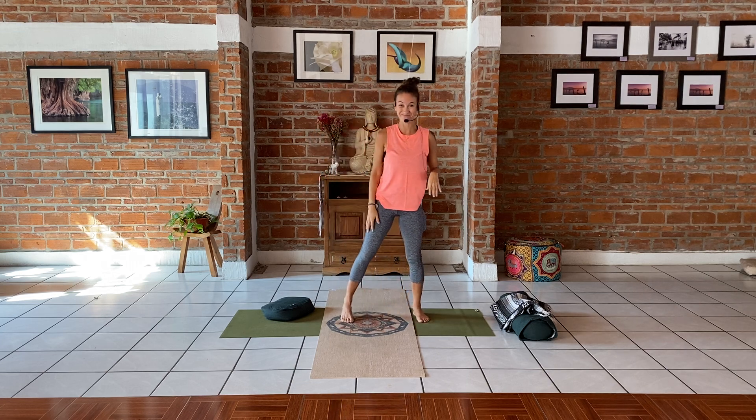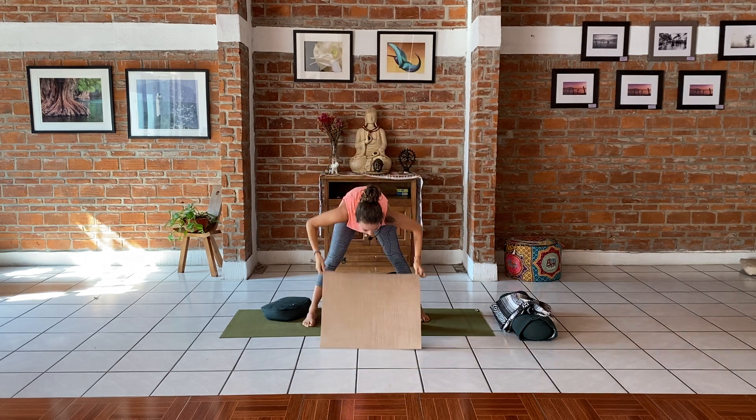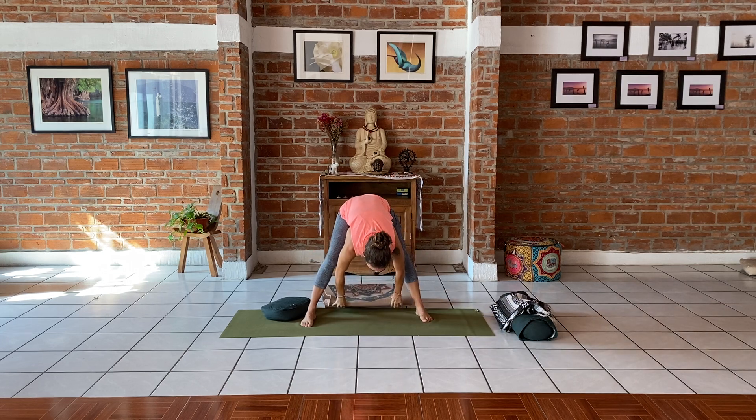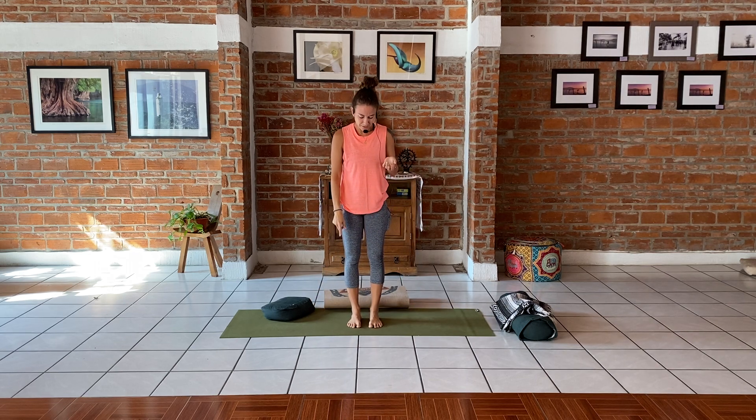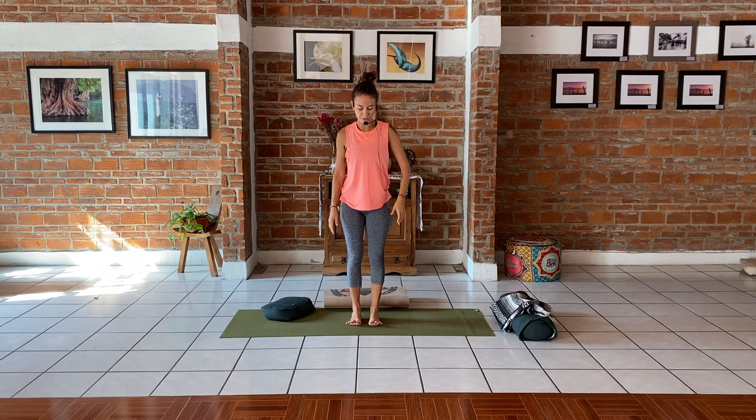Balancing. I'm going to remove this thick mat — I don't like to do balance on thick surfaces, working with a thin mat or on the ground. Find yourself in mountain pose. Hip width apart, arms by your sides, chin tucked in slightly. Take a deep breath. Breathe into the back of your throat — this is called Ujjayi breath. Open your eyes and find a still point, something not moving.